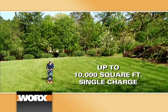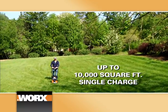Yes, it's on. Can you believe it? It's amazing. And the WORX Intellicut can mow a lawn this size on a single battery charge.